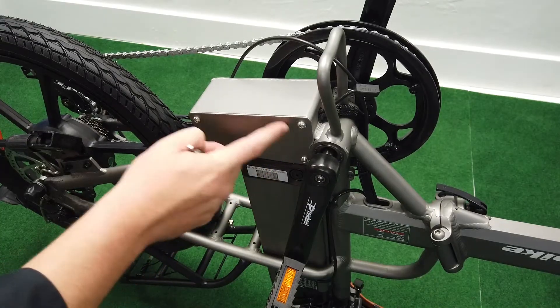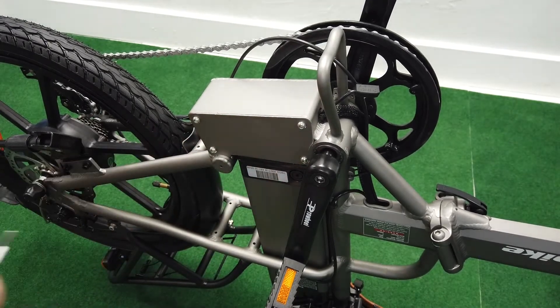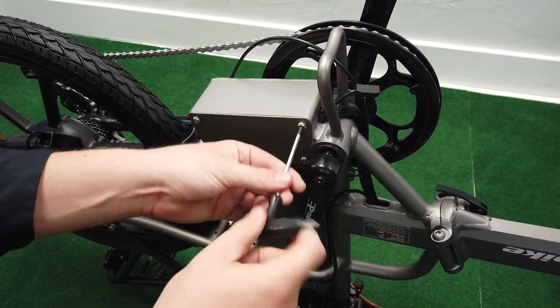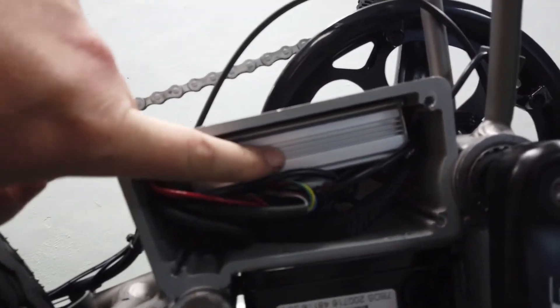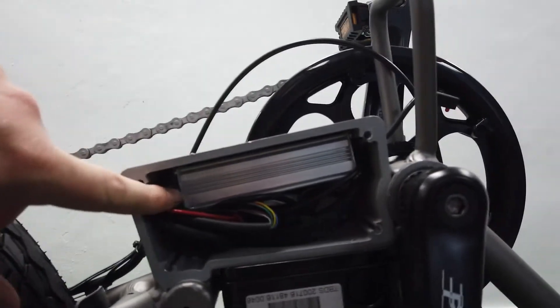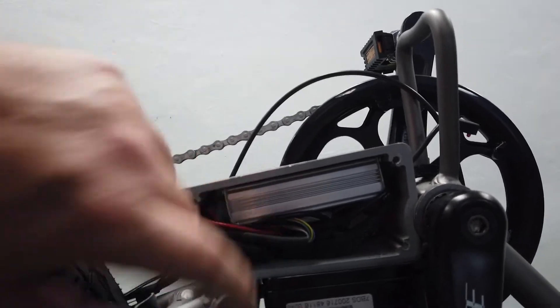In here is the control unit — the brains of the bike. Take off these four bolts and we can access the controller. Inside you see the controller box — that's the brains right there, and this is just extra room for all the wires that come into it. It's the throttle, the screen, the brakes — everything connects to this box and it tells how much power to go to the back wheel.